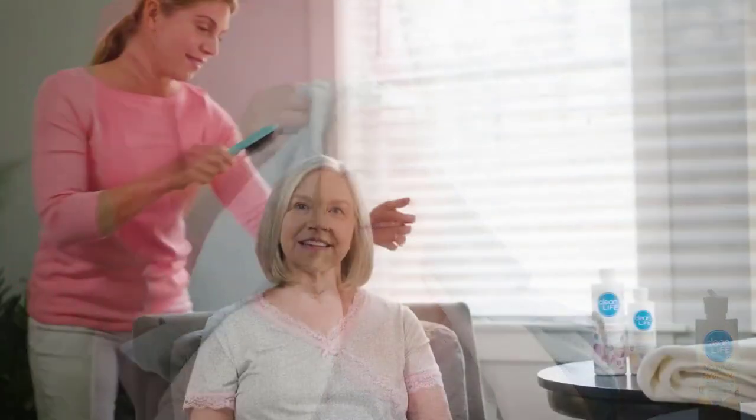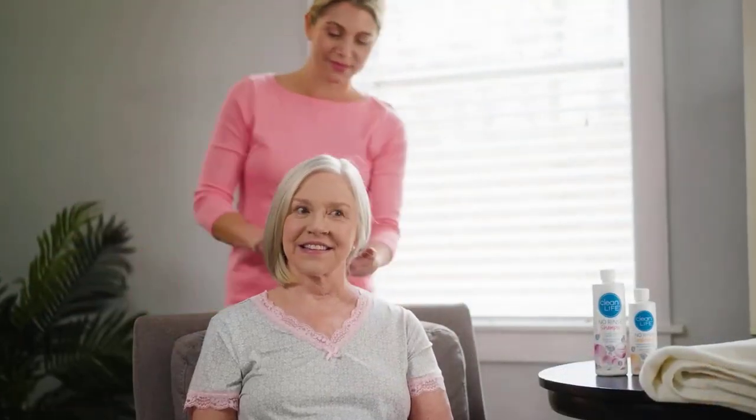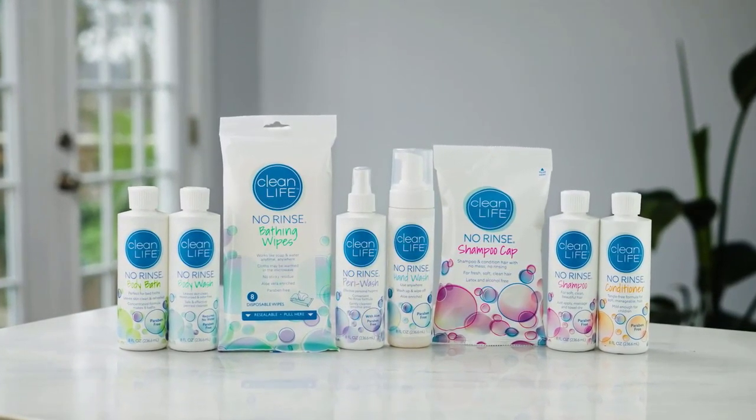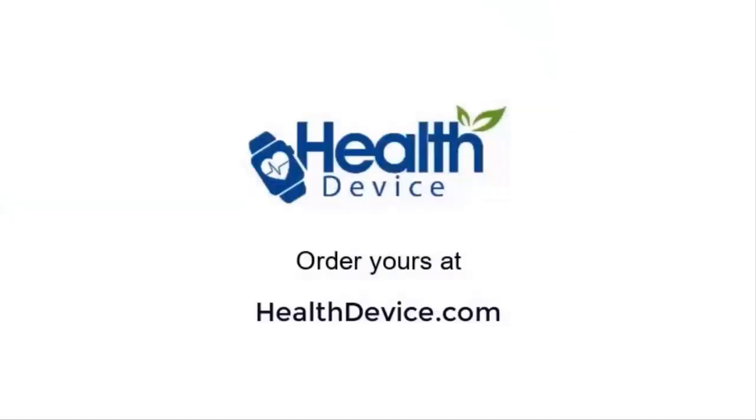Once the hair is dry, proceed with your normal brushing or styling. You and your family will love using all of our CleanLife no-rinse products, conveniently designed for how and when you want to use them.